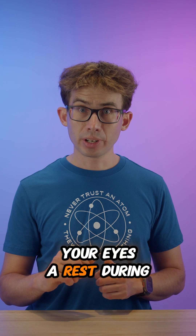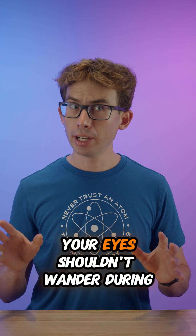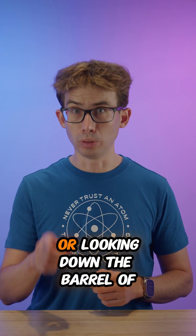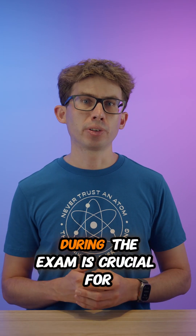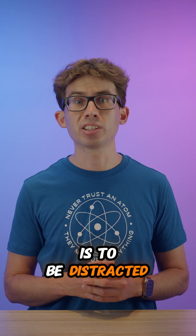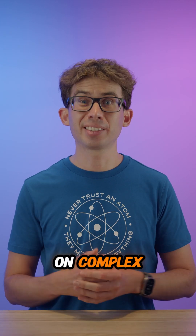If you want to give your eyes a rest during the exam, look directly at the webcam. Your eyes shouldn't wander during the exam, so keep them either on the screen or looking down the barrel of the camera. Remember, being comfortable during the exam is crucial for maintaining focus. The last thing you want is to be distracted by physical discomfort when you're trying to concentrate on complex technical questions.